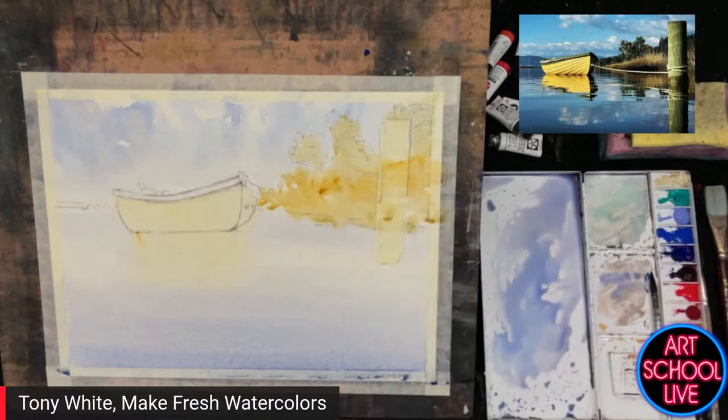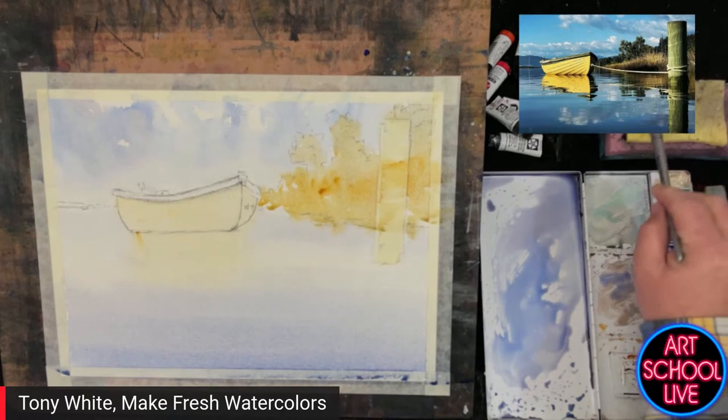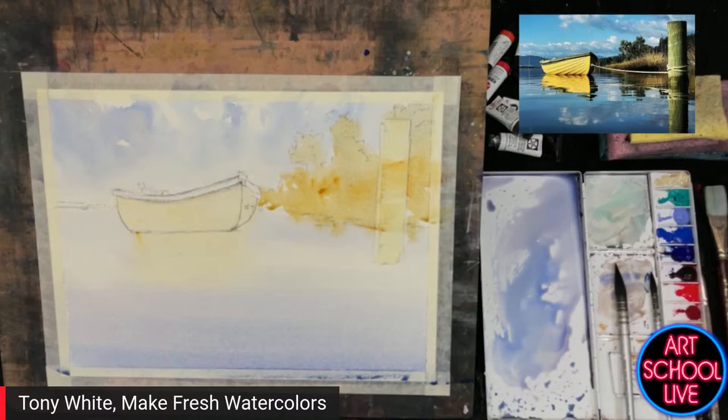One thing about watercolor is you have to plan and think in advance. The best watercolorists paint fairly quickly, but I guarantee they've thought about it for a long time. Think for as long as you like, but when it comes time to put the paint on the paper, do it quickly, get it done. It's imperative to have a plan, but it's also — somewhat contradictorily — imperative to be able to stray from that plan when watercolor does its own thing. Don't try to force it too much.